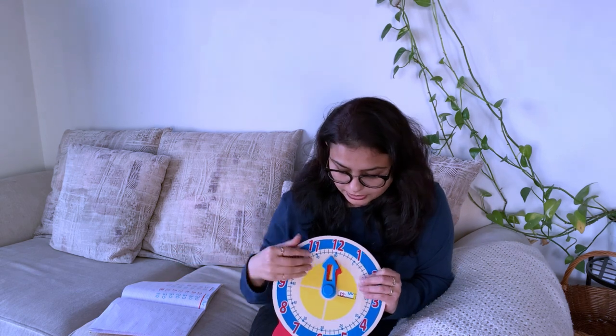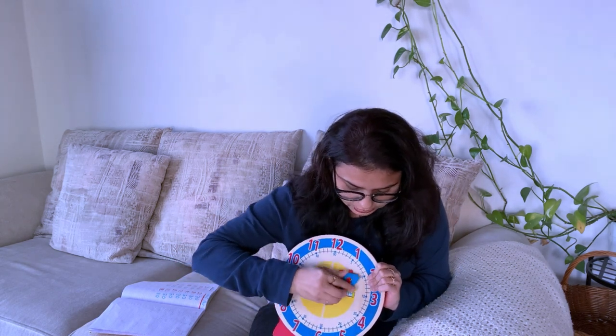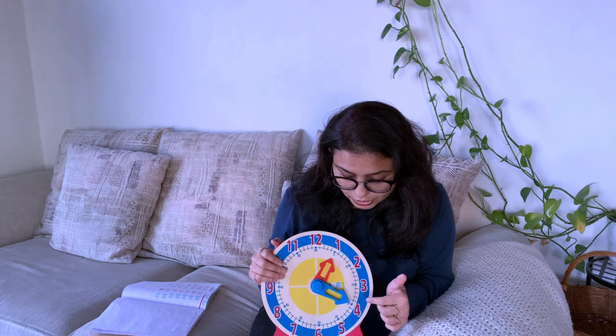Once they know all four of those concepts, you can then move toward times like 2:20, 2:10, 2:05, 2:50, and 2:30 — expressed using 'past' and 'quarter to.' These are more appropriate for second, third, and fourth grade students. For example, 1:20 would be said as '20 past one,' which can get confusing for younger kids. That is why I highly recommend focusing only on the four starting concepts first.